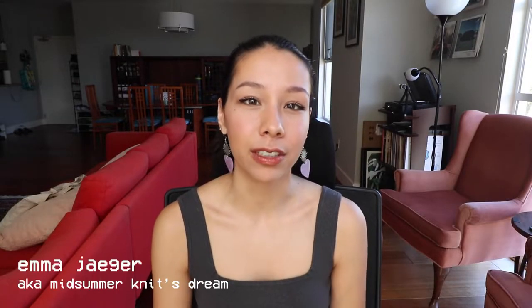Hey, what's up! I'm Emma, aka MidsummerNedStream, and today you guys are going to follow along with me while I make a scrunchie. In my last video I talked a little bit about how I'm trying to use up stash as well as not start additional projects, because I've been feeling really overwhelmed with the amount of yarn and projects I have going on right now.